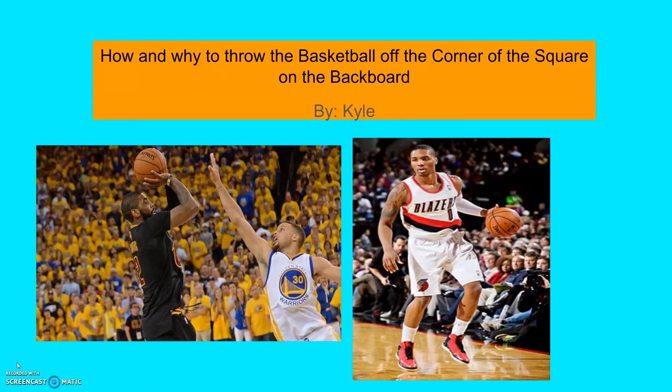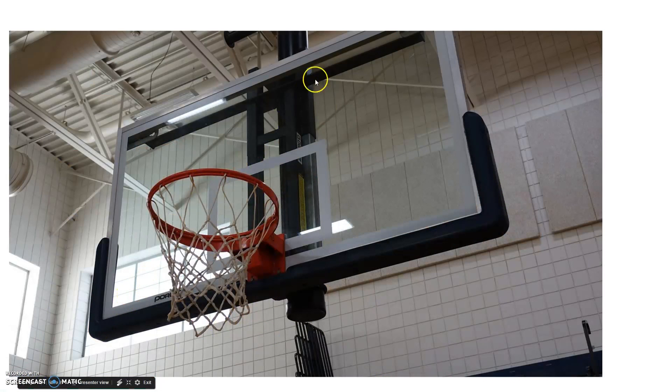I'm going to tell you how and why to throw the basketball off the corner of the square on the backboard and how it has benefits. You want to throw it right about on the corner, as close as you can get to it. You can sometimes be a little more long or short and it will still fall, but you want to try to avoid being really short or really long so it can still have a chance to go in.